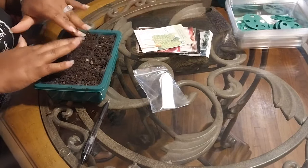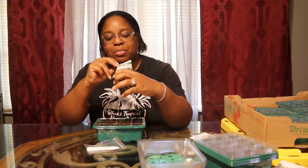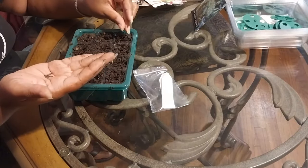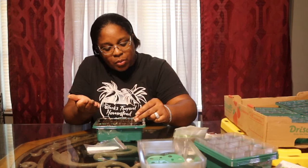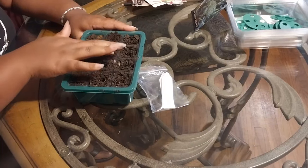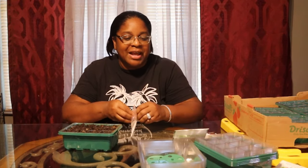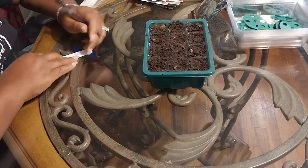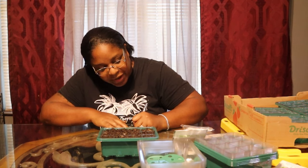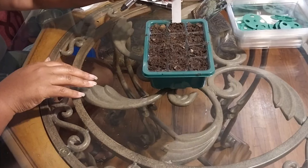We don't want to put our brassicas out too early. Let's start with my favorite - broccoli. If you've never had fresh homegrown broccoli, oh my god, you don't know what you're missing. I'm gonna drop two seeds in each hole just in case one doesn't germinate, then I close the holes up by just raking what's there right back over. Then the most important part - I get my labels, write 'broccoli' and the variety, because there are so many varieties. This way you'll know if you didn't care for that variety and won't grow it again.